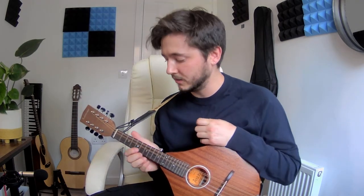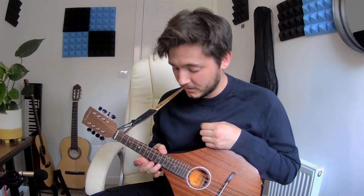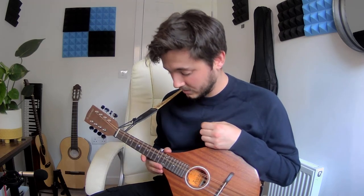The tuners have been solid, they feel actually really well built and they hold tune quite nicely. And the frets are really well polished. In all, it's a very nicely made instrument.